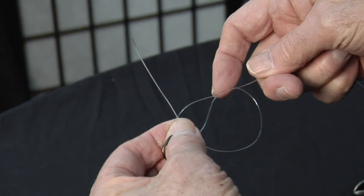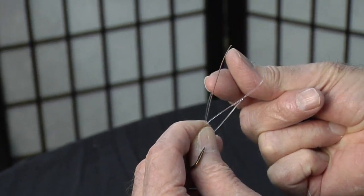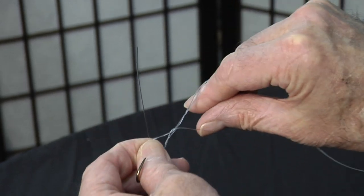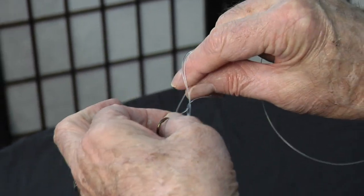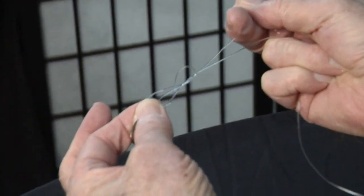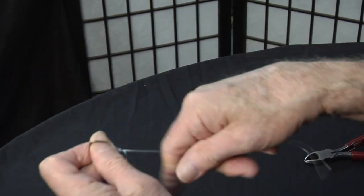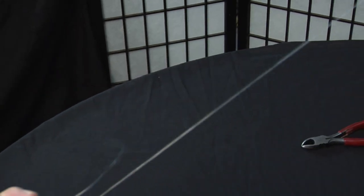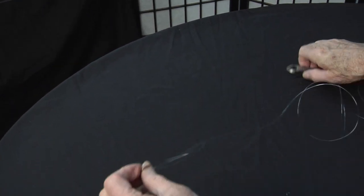Nice firm hold and we're just going to move it up. Bring the thumb and forefinger, roll it over, tag the double lines here, grab the tag end and bring it right through and then we have that perfect figure eight. Just draw it up here. Draw it nice and tight, straighten out the tag end and then we just get a hold of it and that's it. That's a perfect knot to fish.